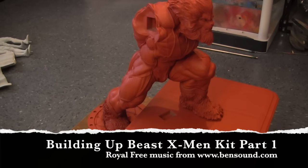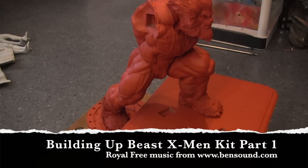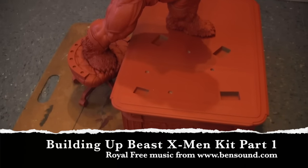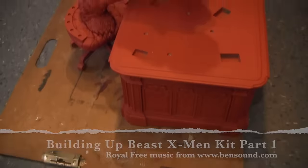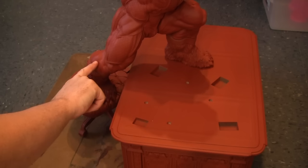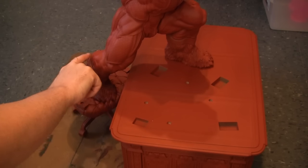Hey guys, so we're going to do some quick tips on this Beast kit. I did prime it all up, and what I'm doing right now, as you can kind of see, is I set it up on a flat surface — this is one of my drawing boards on my floor. What I did was I put a dremel through here, and I put Magic Sculpt with a pin and some glue.